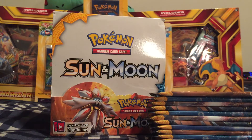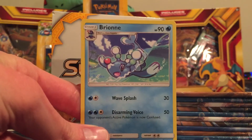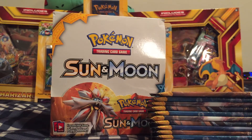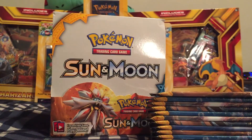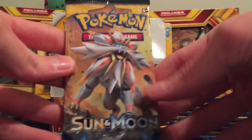A quick correction guys — I think in the beginning I mentioned Brionne as one of the starters, but I got that wrong. Brionne is the second stage evolution. I meant to say Popplio. So sorry about that.